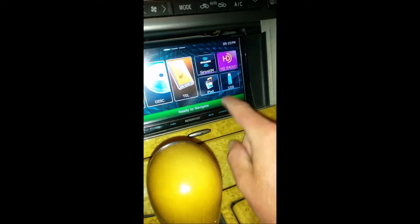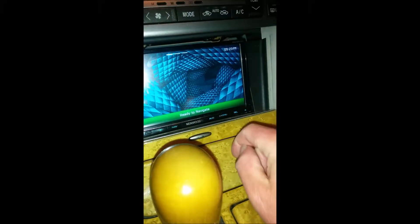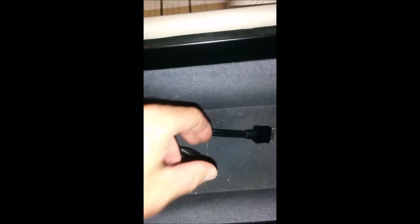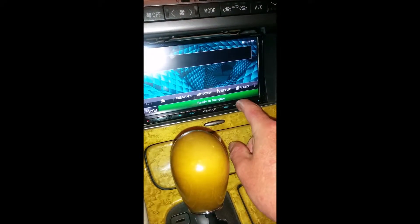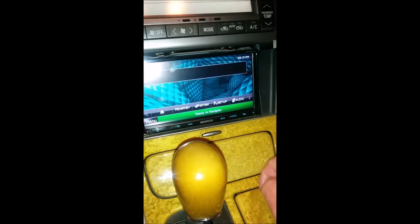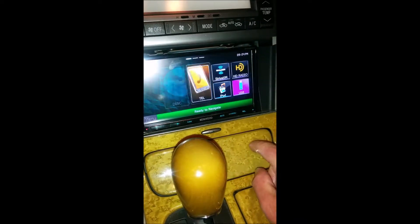We have HD radio, and we could select iPod or we could select USB, which is down here in the glove compartment. You can see there's an iPod cord and a USB port — you just take that top off and connect the USB to play your music. That's all done through the menu function, and you can also select USB for the same thing, then go back to menu and select HD radio.